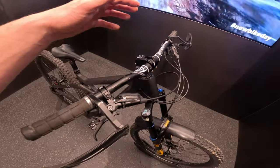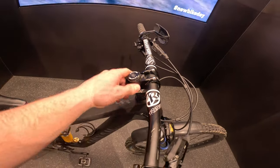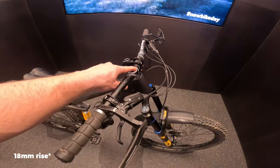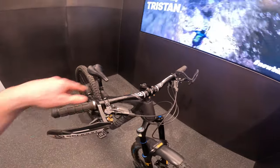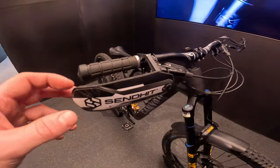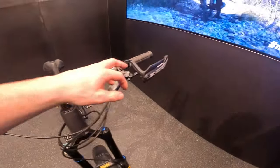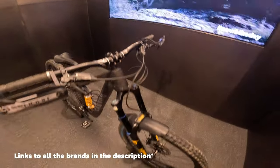Equipped on the top we got a Reverse Base stem in 40mm length, 35mm rise bars, and the bars are cut down to 750mm — pretty short, but for enduro-style tracks these days you kind of have to run them quite narrow. We also got the Sand Hit hand guards — cheers for helping me protect my hands, very good stuff.